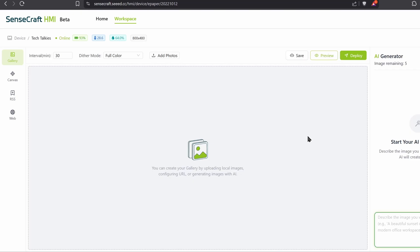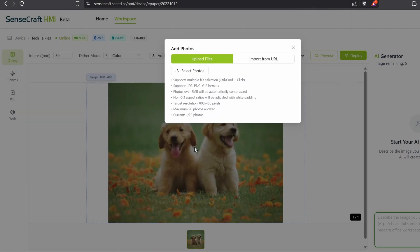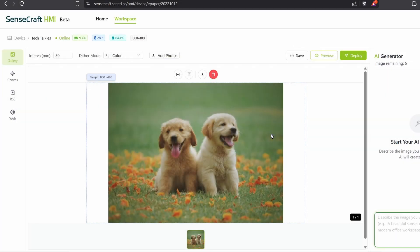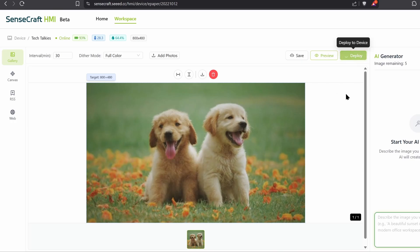In the HMI tool, select Add Device, enter the pairing code, and click Create. Now click on the created device and we can start creating the dashboard. The first option is to make a picture frame — you can simply add images here and the display will show them. Without an SD card you can upload up to 20 photos, and with an SD card you can upload more.